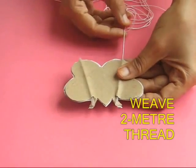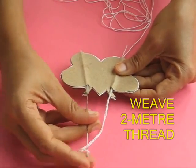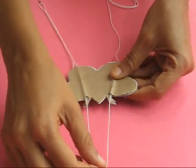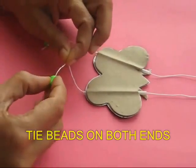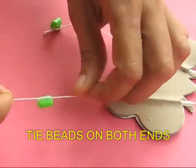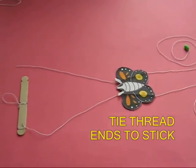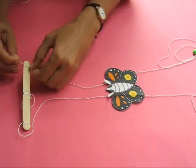Then take a needle with about two meters of thread and weave it in this fashion — take it out from one refill and weave it then to the next refill. At the ends of both the threads you can tie two small beads. These beads will be the handles which you pull up to make the butterfly climb. The two other ends of the thread can be tied to the two ends of the ice cream stick.